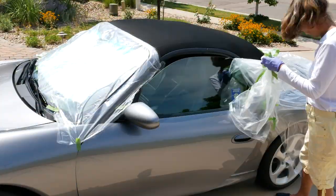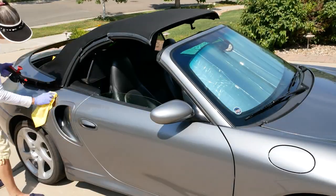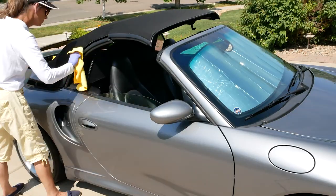As I got to removing the plastic and masking tape, I only had a couple of small drips — easy enough to get at them with a little bit of waterless car wash.